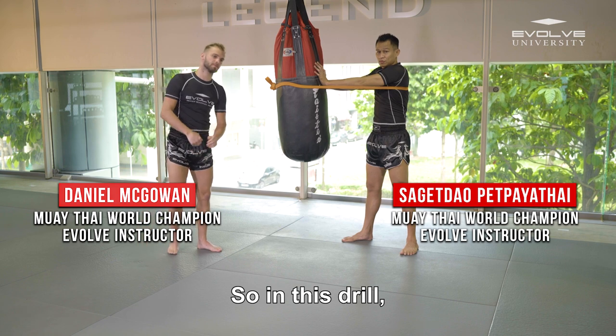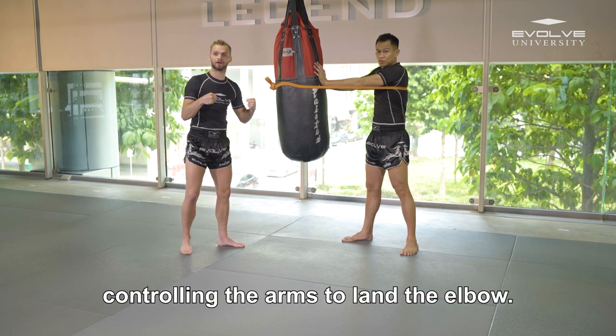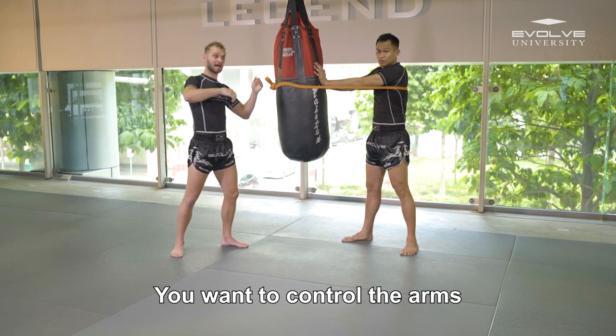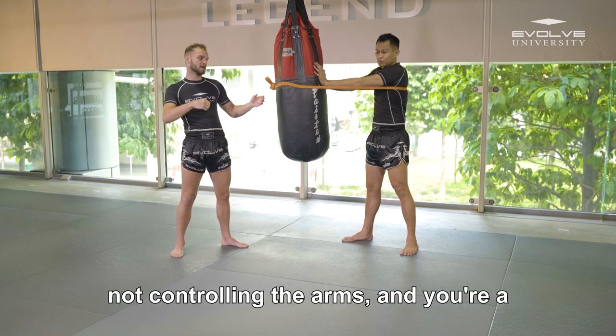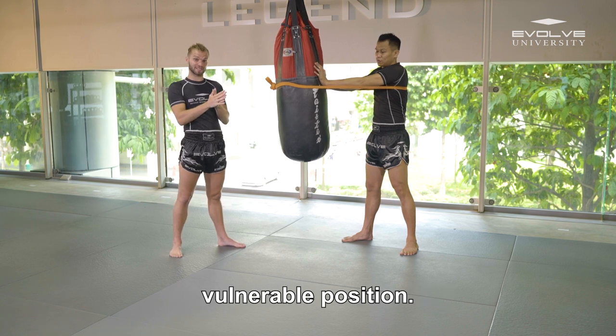In this drill you're using the band as if it's your opponent's arms and you've got to keep control of those arms to land the elbow. You want to control the arms and elbow at the same time, making it like a real life situation. If you're not controlling the arms and you're a bit too far away, you elbow, you miss, then you're going to be in a very vulnerable position.